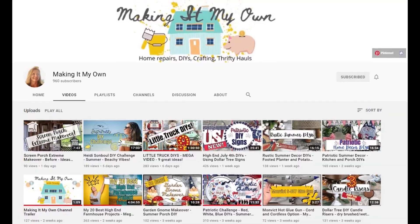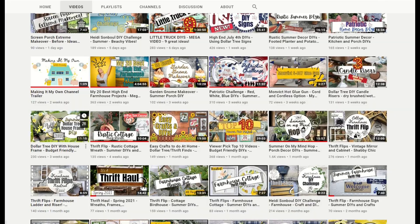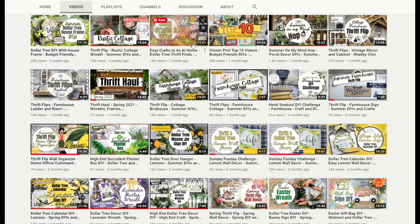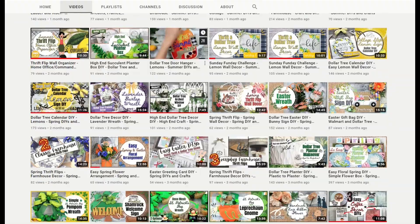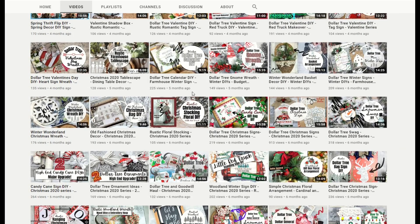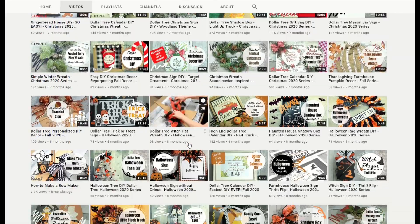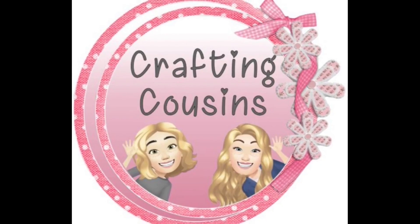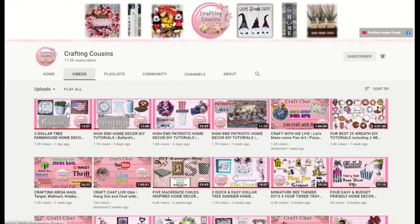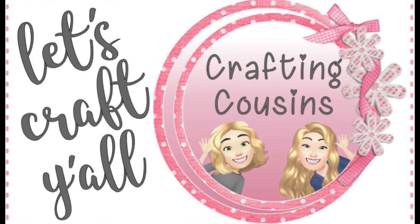Today we are excited to be teaming up with our friend Brandy from Making It My Own for a shabby chic collaboration. If you haven't heard of Brandy, we hope you'll check her out — she's so sweet and super talented. We know you're going to love the variety of gorgeous DIYs and thrift flips she has on her channel. Brandy's still pretty new to YouTube so we hope you'll go over, see what she's created, and if you like what you see, show her some love and subscribe. We'll have a link to her video in the description box below — make sure you tell her we sent you. If you're new and coming over from Brandy's channel, welcome! We release three videos each week, so we're sure you can find something you'll like with Crafting Cousins.